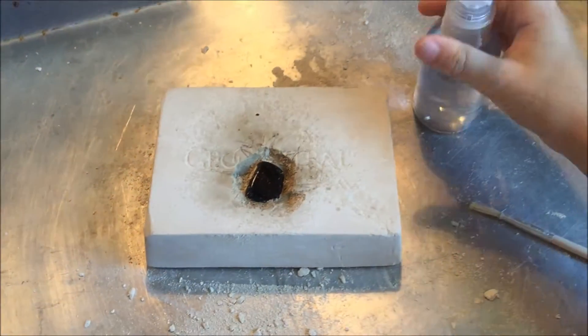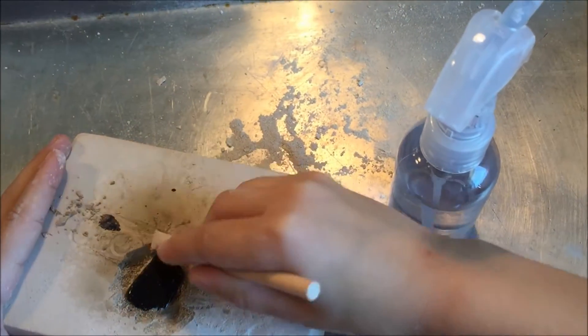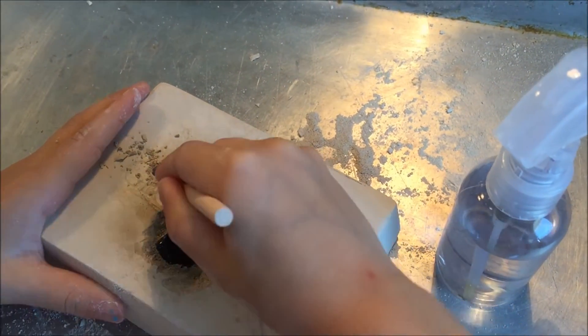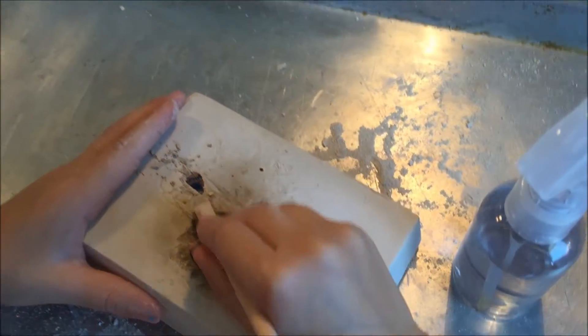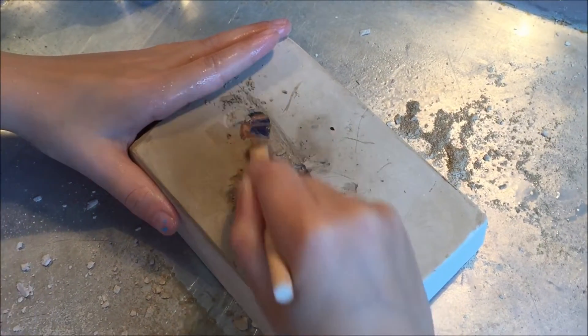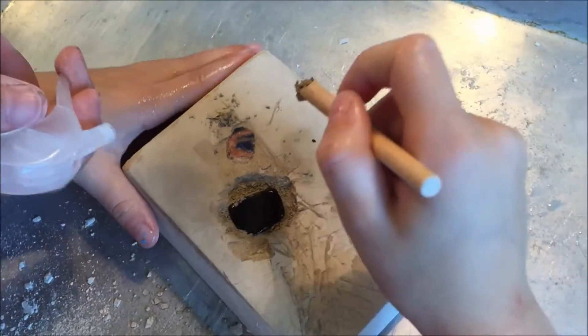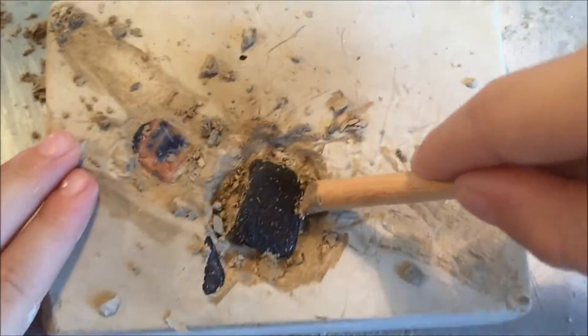We did add water to this one — we thought that it would make it a little bit easier, and it did make it a little bit easier, but it also made it a lot more messy. But that's okay. We're working on a tray, and this time we decided to work indoors rather than outdoors, but I'm pretty sure that's the last time we're going to decide to do this inside the house, because it did get quite messy.